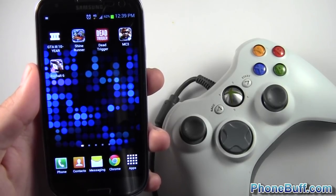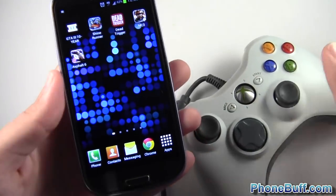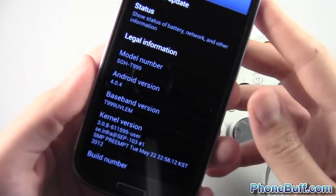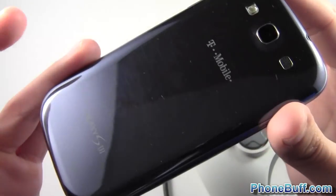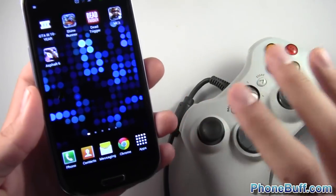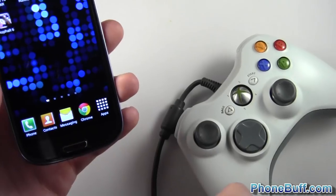Hey guys, Davey here from PhoneWolf.com. In this video I'm going to show you how you connect your Xbox 360 controller to your Android phone. I already did a video on the channel about how Ice Cream Sandwich lets you connect USB devices to your Android phone, and I am running Ice Cream Sandwich. You can do it with Jelly Bean as well. I have the Samsung Galaxy S3 here which I'm going to be demonstrating on, and this is going to be using that same functionality — I just never demonstrated the actual Xbox 360 controller in that video.